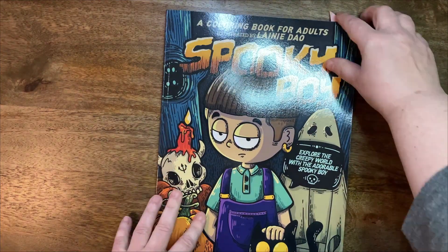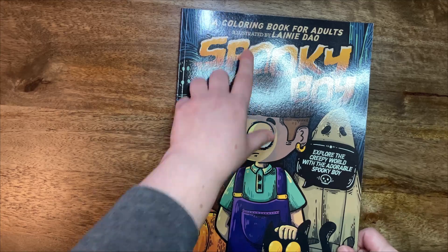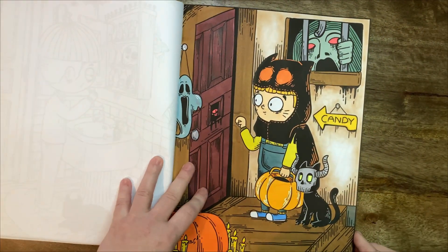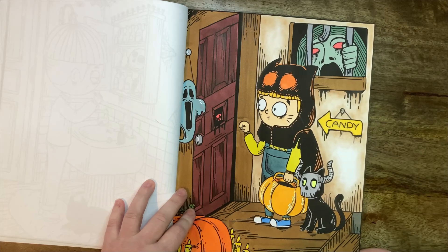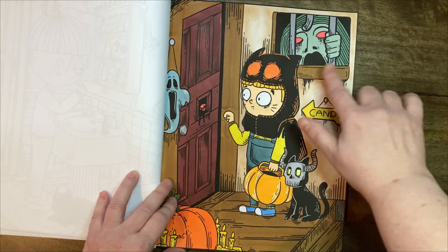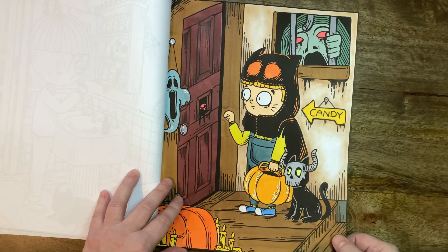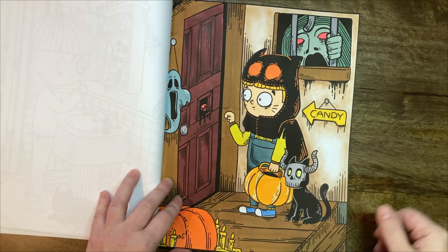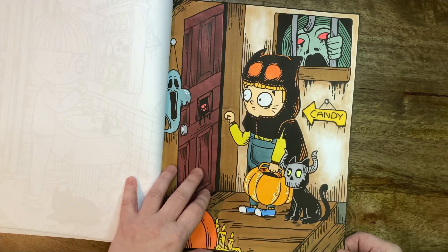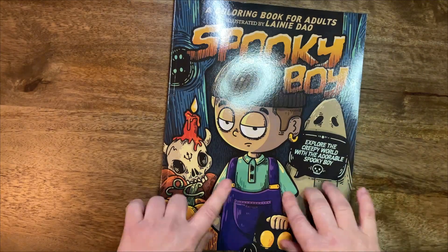And then I tried to do some spooky things for this month, so I picked up Spooky Boy — that's not a Cocoaio book, that's illustrated by Laini Dao. It's markers, apart from the wool which is done with soft pastels again, because there is no way I was going over all of that with pencil. I don't possess this kind of patience, while soft pastel is quick and gives the exact effect I was looking for. So I use soft pastels quite often for things like that. I'm really happy how it turned out — really nice book.